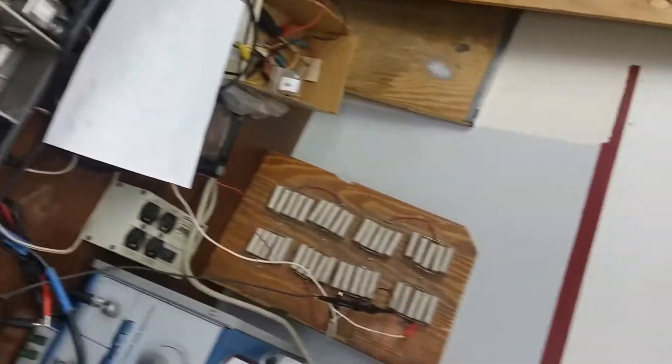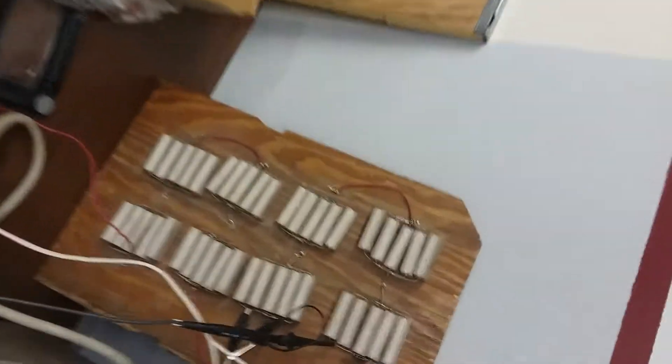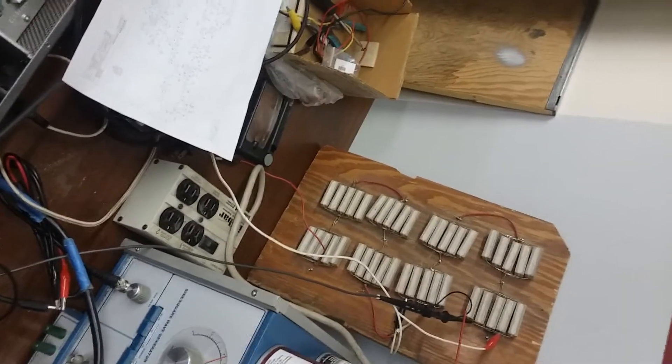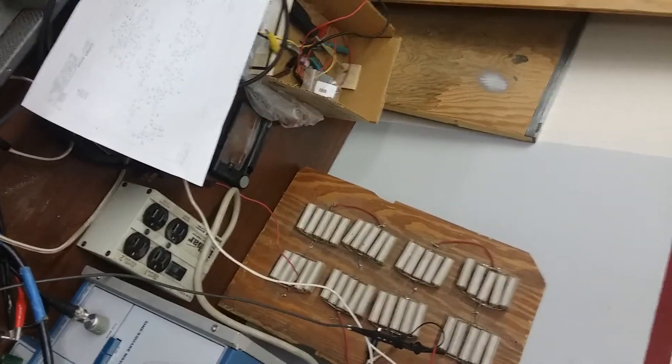Everything's plugged into the dummy load over there. I'm using just the upper half of the 8 ohm 400 watt dummy load — hand-wired dummy load made out of 10 ohm 20 watt resistors.